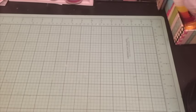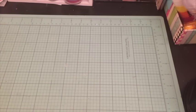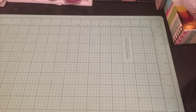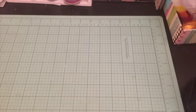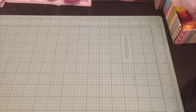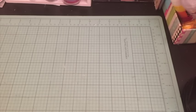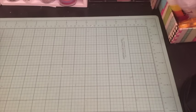Hello my crafty friends, it's Crystal with Happy to Plan. I am going to be sharing with you some items I bought at the Target Dollar Spot — or Bullseye's Playground, or whatever you call it. I got a lot of stuff, so let's just get going.